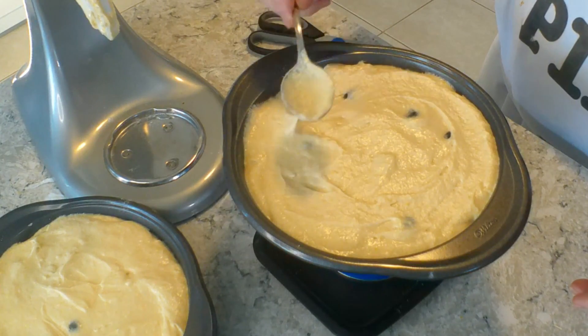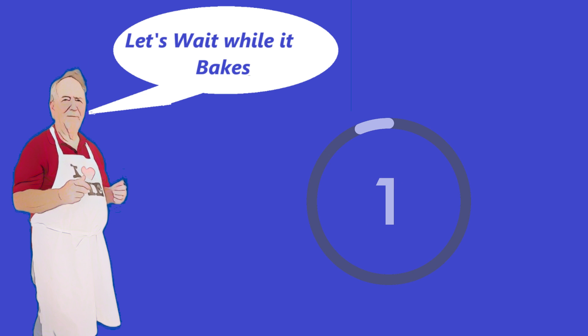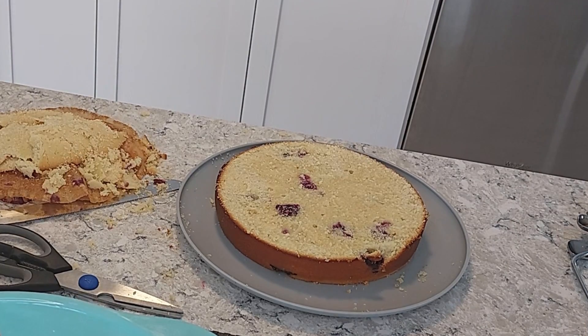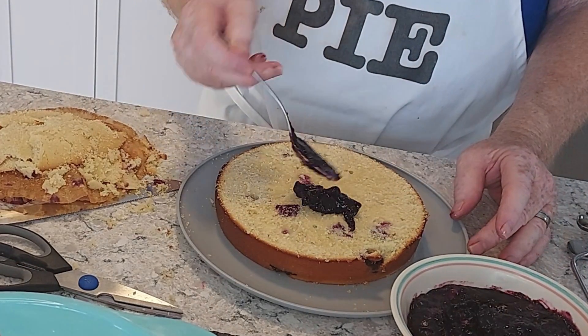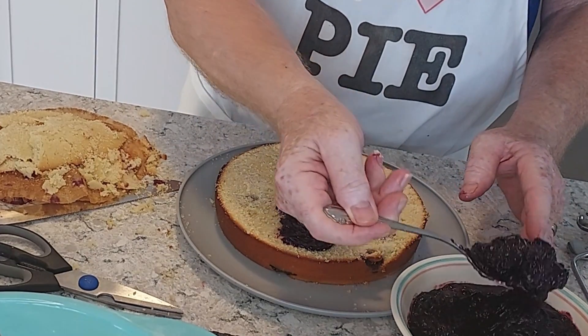And they're headed for the oven. After we bring them out, I used my cake leveling tool and cut the tops off of both. I don't show that because it took way too long — the berries were catching the saw blade, which is just a wire.